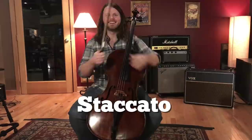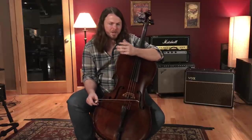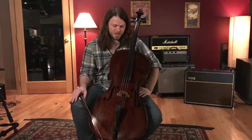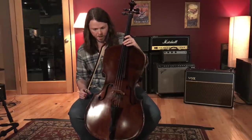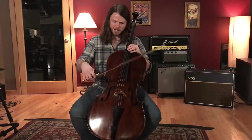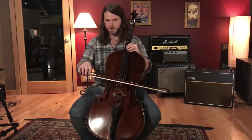Now we move to the shorter bowings. Staccato is your most basic short bowing style. In the music, you'll see a little dot above the head of the note. For string players, that just means play the note short — but there are variables like tempo and dynamic level that influence how you'd actually bow it. Staccato is an on-the-string technique, meaning the hair always stays on the string.